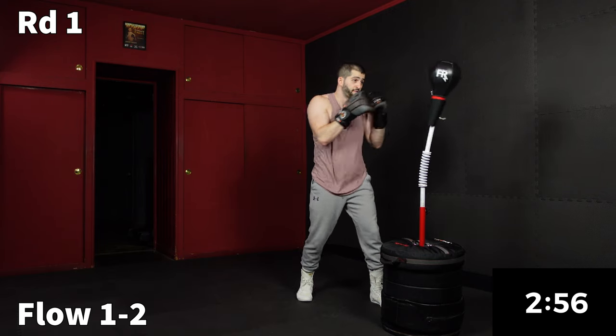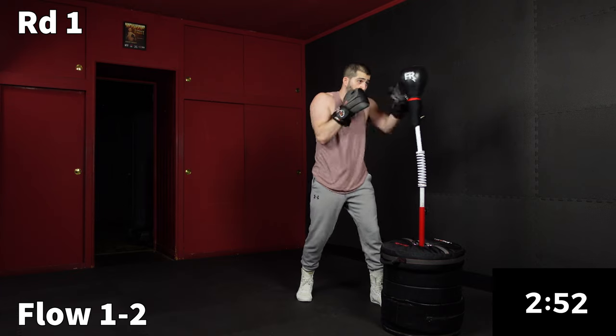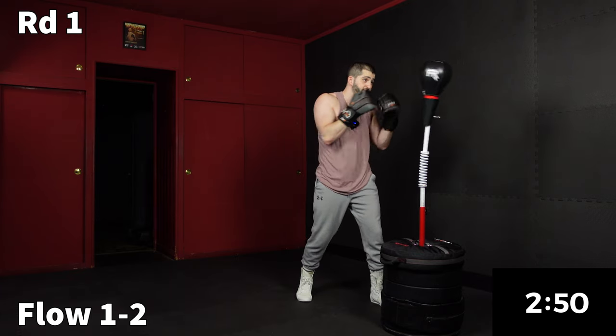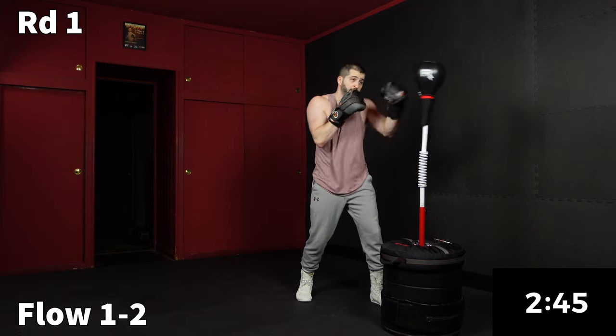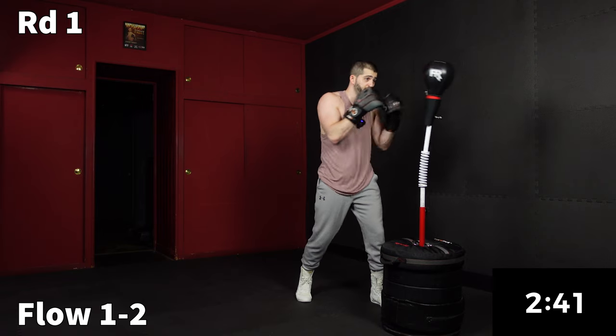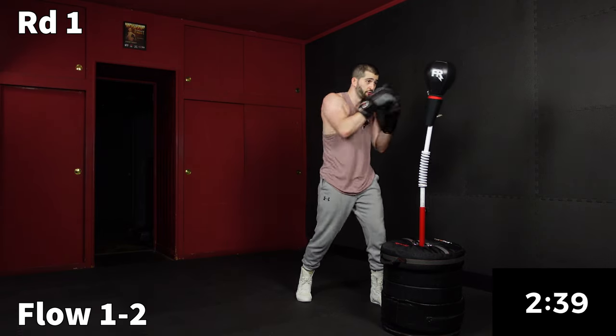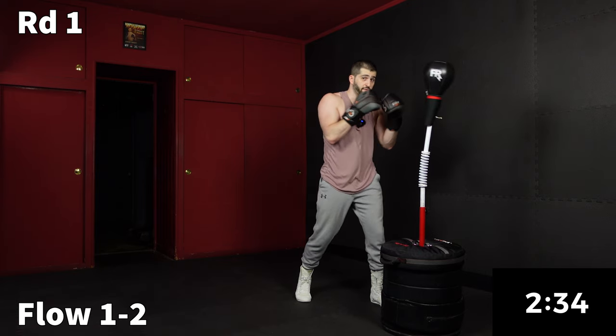We're going right into a flow — one, two for 30 seconds. Anytime we're flowing, we're planted in place with nice soft taps on the one, two. It doesn't have to be full extension here. In fact, it shouldn't be, because we're just conditioning the shoulders, practicing that close range and active recovery.